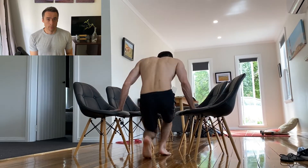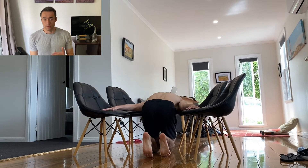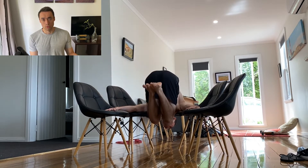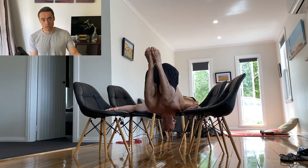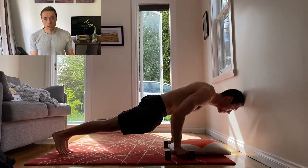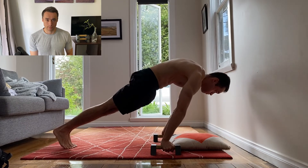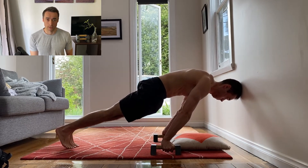I'm still doing other planche exercises, for example the shoulder planche press using chairs or blocks. I'm also still doing tucked pseudo planche push-ups and planche leans, and with that the planche grind continues.